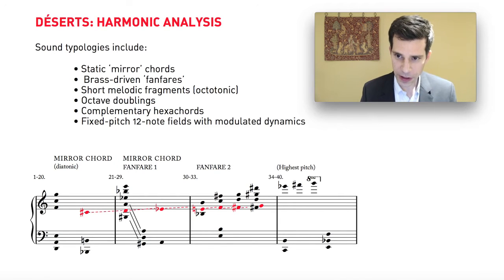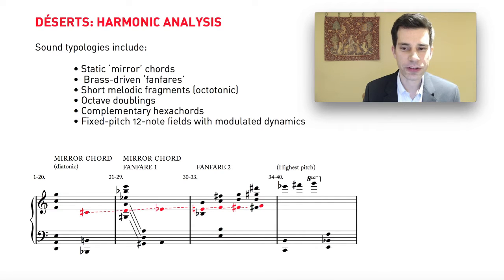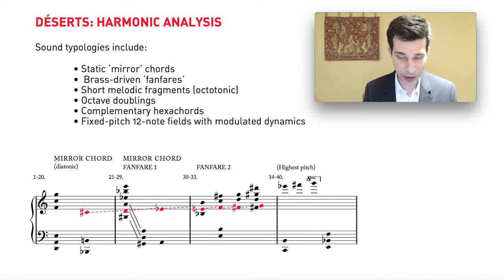To go over some of the main harmonic tools and procedures that Varèse uses in this piece: there's a fairly limited number of things that he does. One of them is that he uses mirror chords. Mirror chords basically are chords in which you have two halves — an upper half and a lower half — and the lower half is the mirror image of the upper half. In other words, if you count the intervals from bottom to top, you'll find the same sequence of intervals in the bottom half of the chord but in reverse order.